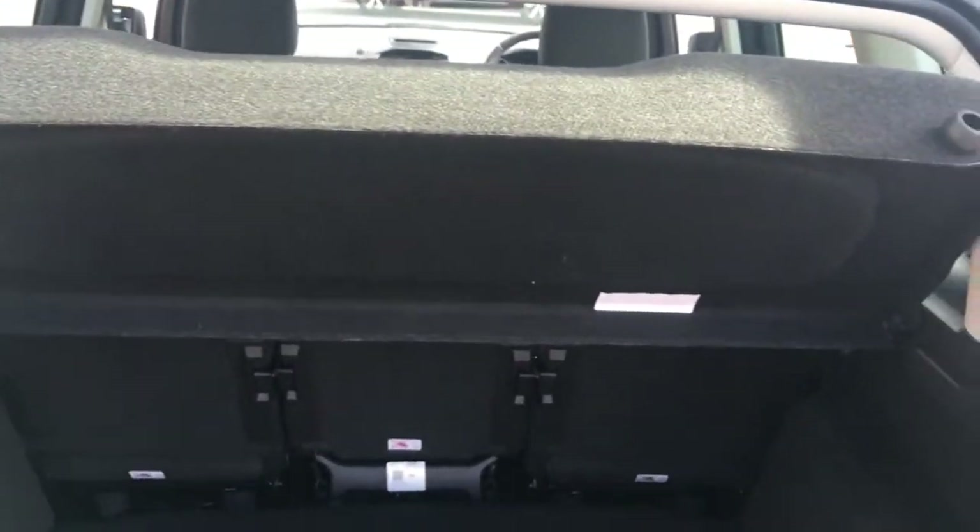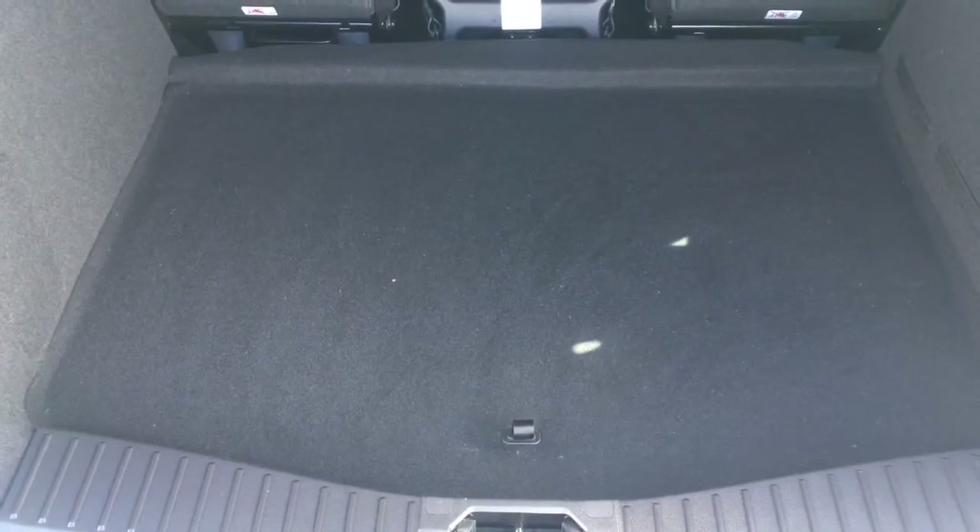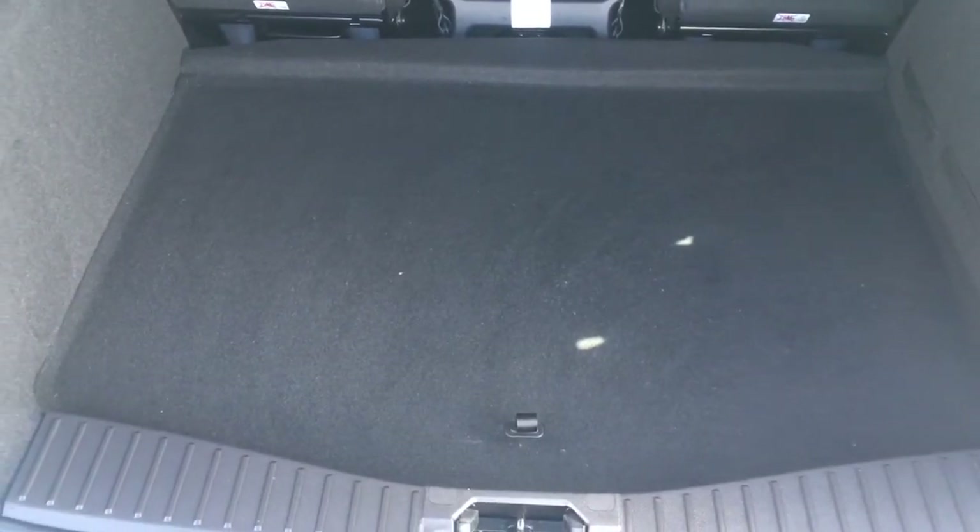If I open the boot we'll have a look at the space situation here. It's got a good sized loading compartment, which you'd expect again from a car of this size, and the loading floor is pretty level with the back of the car so it's nice and easy to slide in heavier objects.